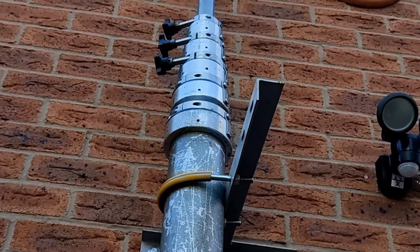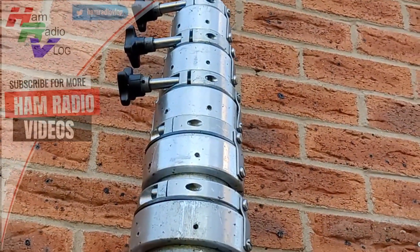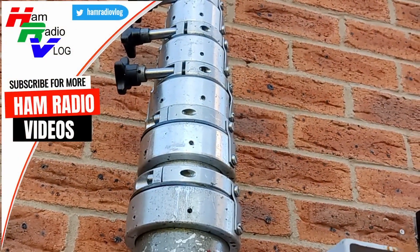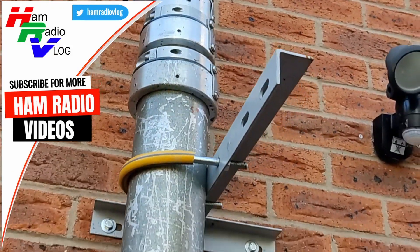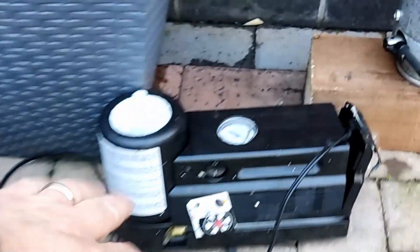Whether it was economical to bring back to life still remains to be seen, but I'm pleased with it. The bank manager's not so pleased. We've got the 12 volt battery out here as well — let's turn it on.